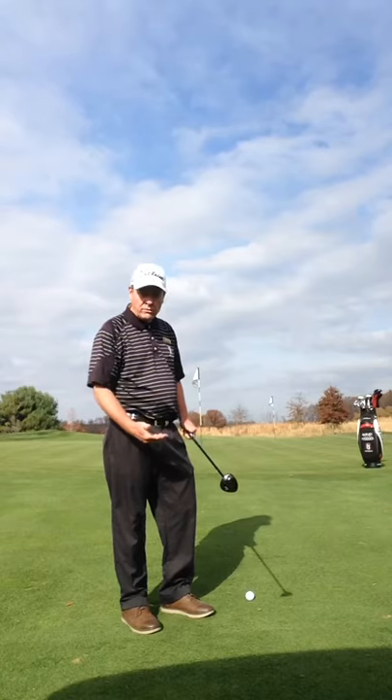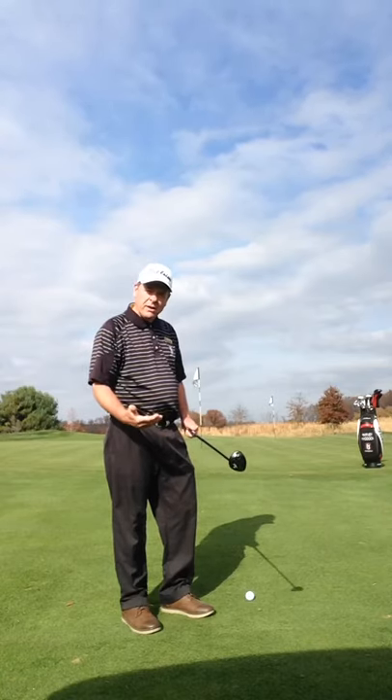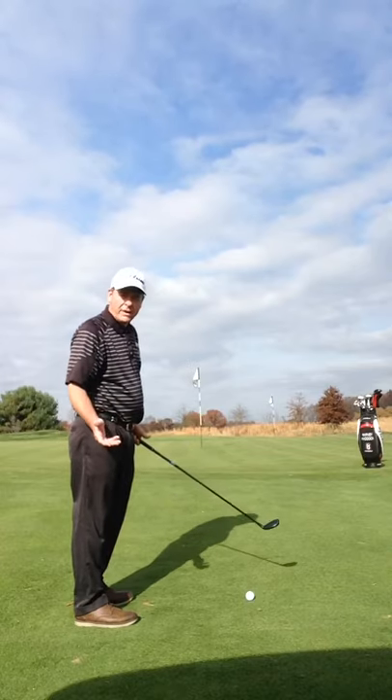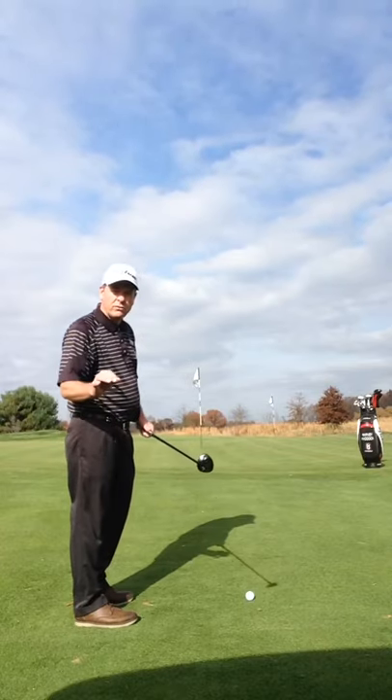Most players will like to use the putter here, but what ends up happening is the fringe is so long that it slows the ball down and we barely get it on. So let's use the hybrid.